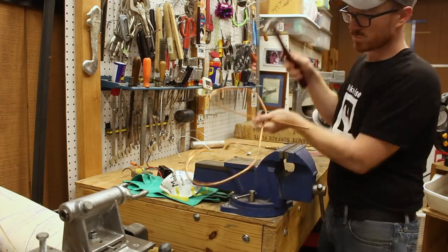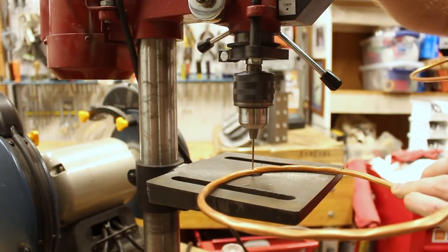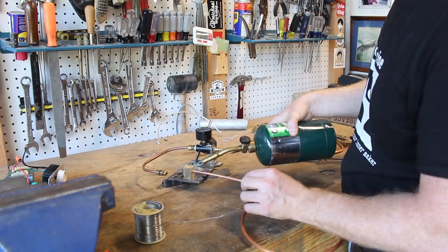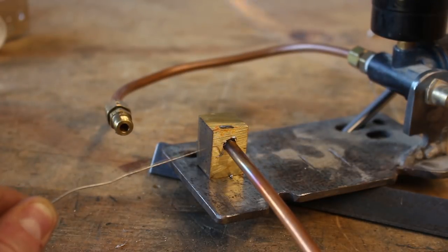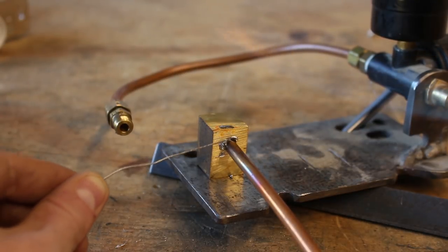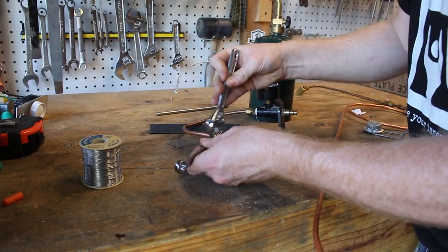I hammered out flat spots so that I could drill holes around the little ring that I'll put at the bottom of the flask. I used a propane torch to heat up the brass and copper and some solder. I was probably using the wrong type of solder, but I had quick access to it and this is really just an experiment.